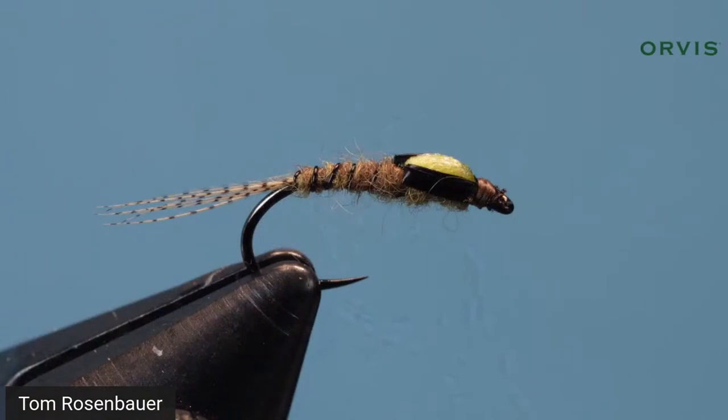You can take this split case concept and apply it to different nymphs. This fly has a generic color that can be used for a wide variety of hatches, because most mayfly nymphs are kind of drab — tannish, grayish, olive — with a rib, a wing case, and speckled tails. It's going to work in a lot of different situations.